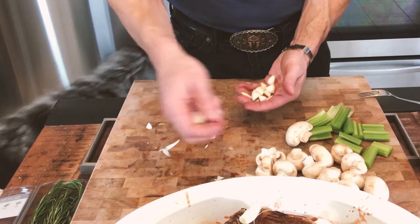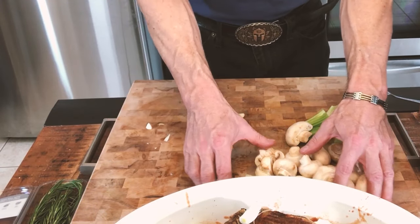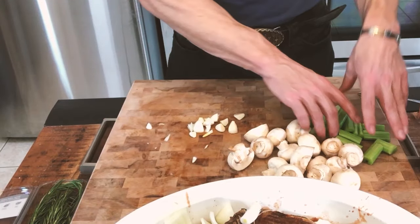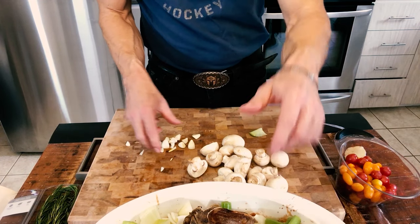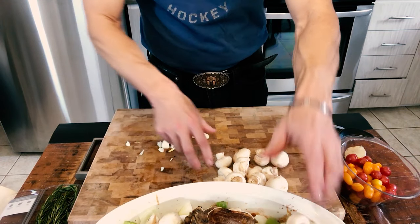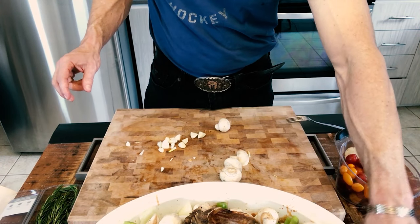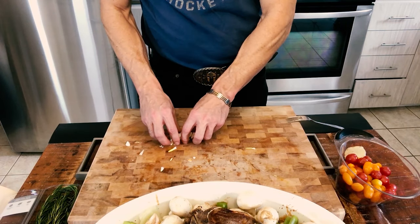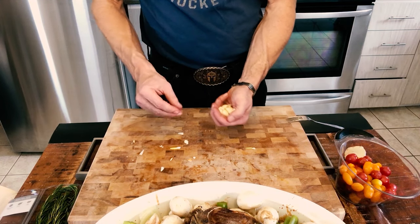For the garlic, I'm gonna use eight cloves and just cut each one in half so they're smaller pieces and when you eat them they'll go through no problem. For the veggies, spread them all around evenly in the pot so when it cooks, the flavors mix together. The mushrooms go right at the top so they'll get nice and brown, then spread the garlic all around.